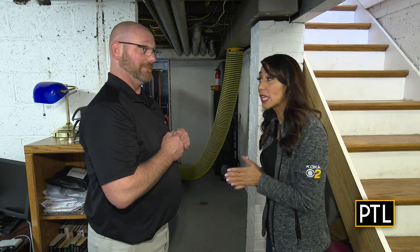We actually have Doug upstairs doing the actual cleaning. We can go upstairs and see what he's doing if you want. I'm a little scared, but let's check it out.